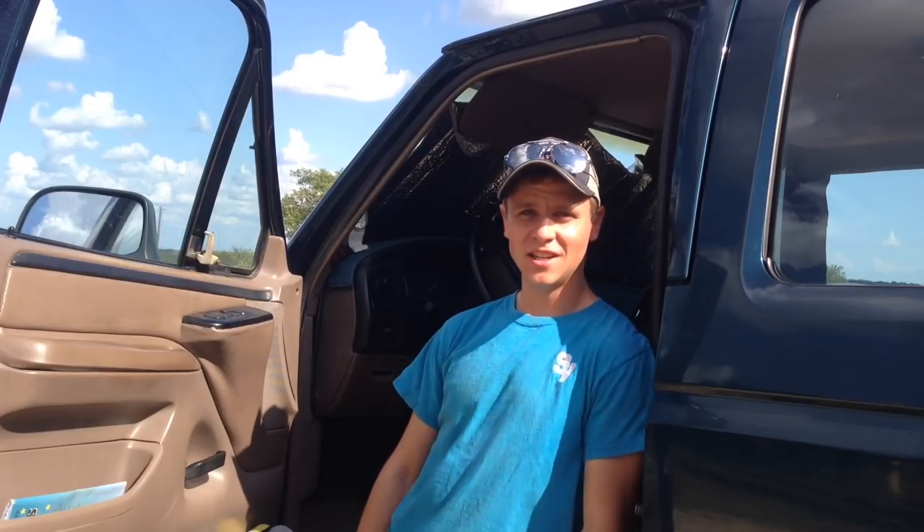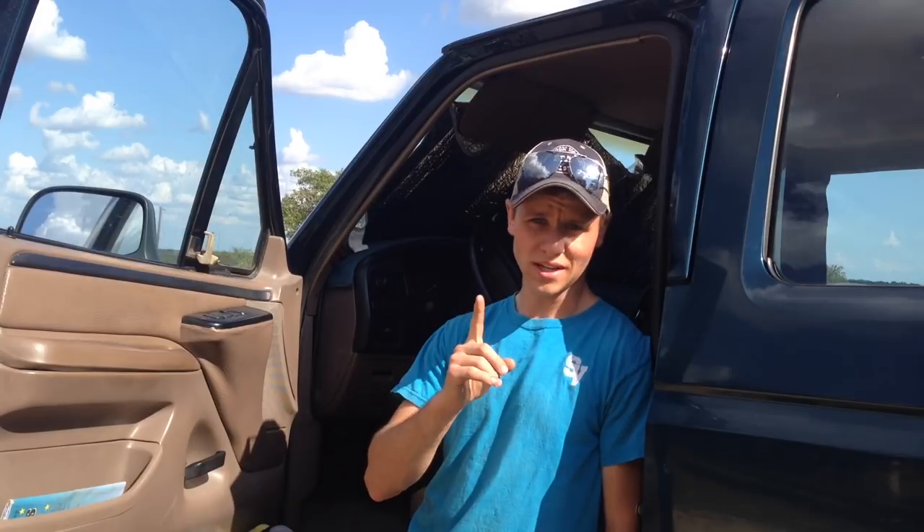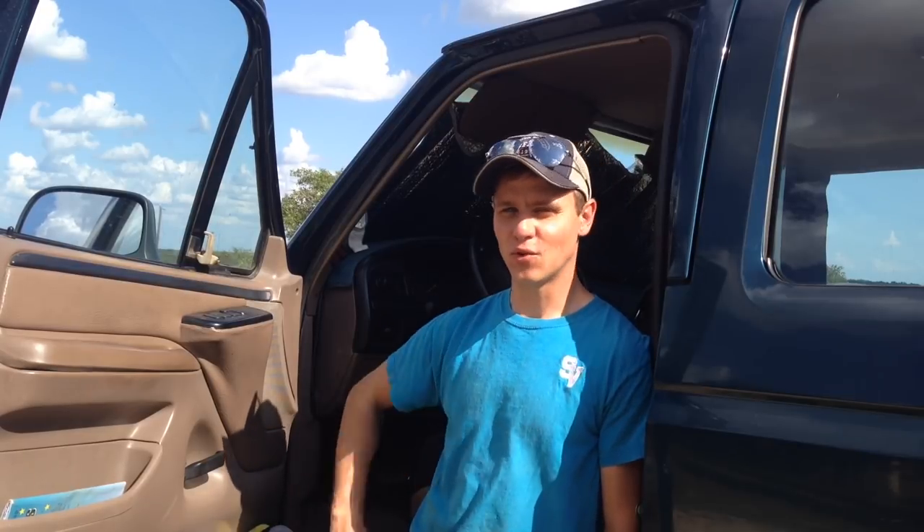Hey folks! How's it going? R&D Diesel. Today we're going to be installing a set of gauges — or actually technically just one gauge — today on my 97 Ford F350. Now if you're like me and you like pushing the limits on your truck, it's very important that we keep an eye on exhaust gas temperatures, transmission temperature, and boost pressure to not only maximize performance,